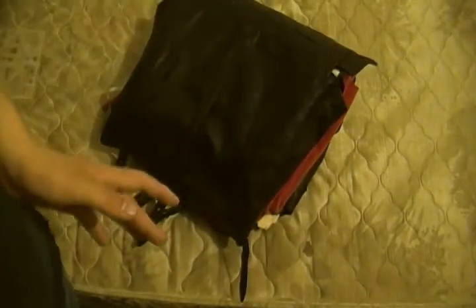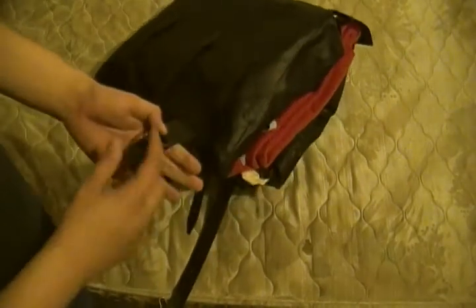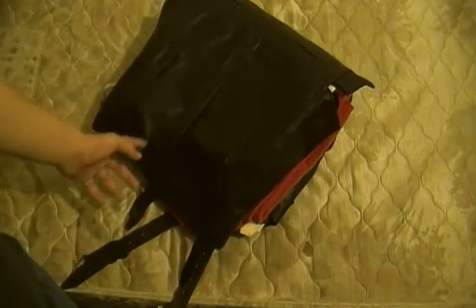Another thing — I've seen a lot of reenactors do this and it is a pet peeve of mine — to hang your mucket off one of these straps. There's a reason why I hate that. When you're marching, all you can hear is that thing hitting up against any of these pieces. It's gonna make a big clanking noise and it's gonna give you away. If I'm an enemy soldier and I hear clanking, I'm just gonna shoot whatever is making that noise. I can pretty much hear you coming from a mile away.